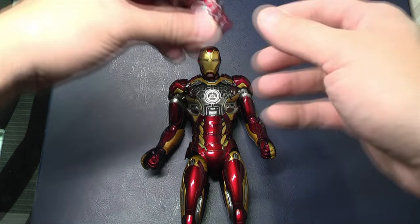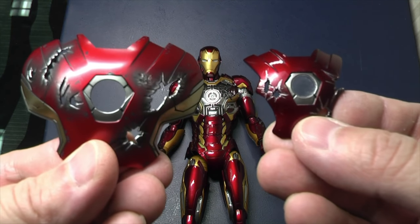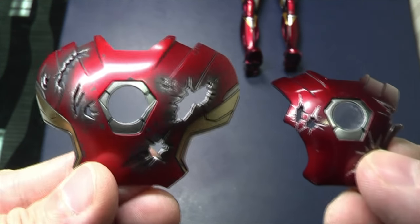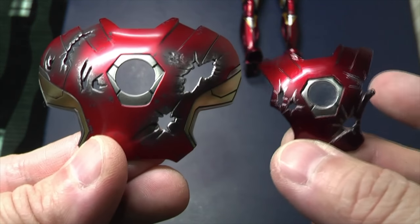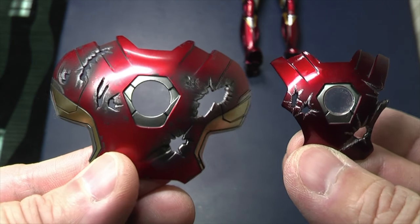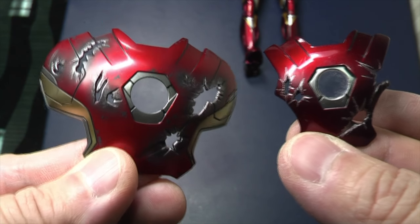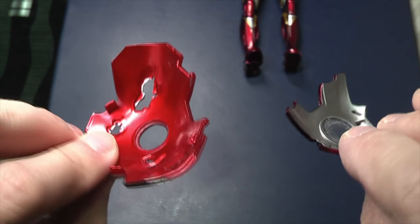The next thing I wanted to show you is the difference in the chest plate between the two — the Hot Toys version and the King Arts version. The large one is obviously the Hot Toys version, and you can see the battle damage is pretty different compared to the King Arts version. The design is also slightly different — the hexagonal design in the center is different, the paint app is different — just a different design overall.